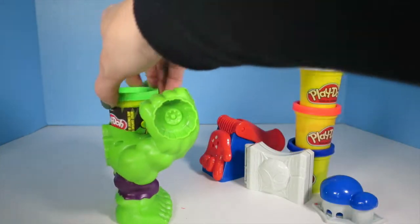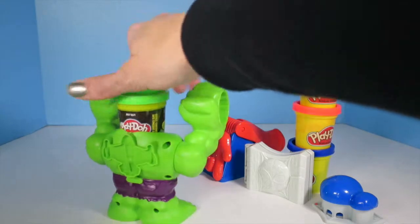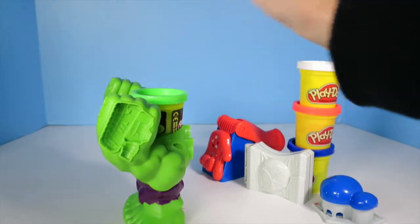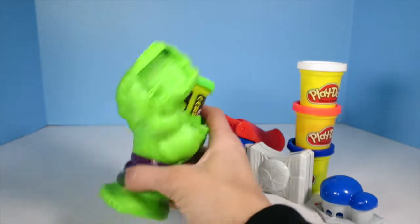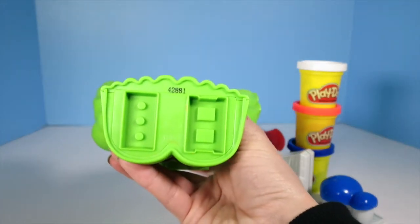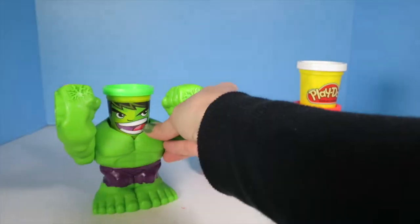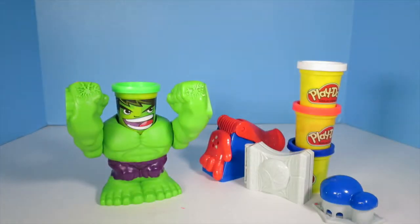He's got a wheel mold there, and a plane on the back. Looks like a gun on his fists, and then there are bricks on his feet. So one guy, but lots of molds on that one guy.